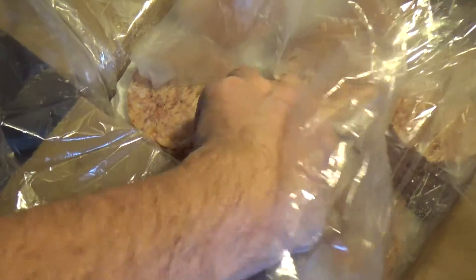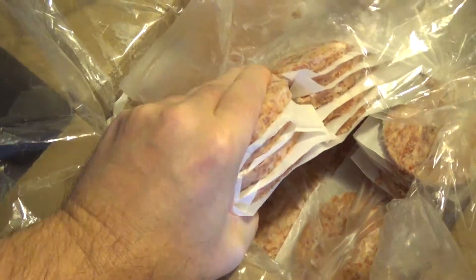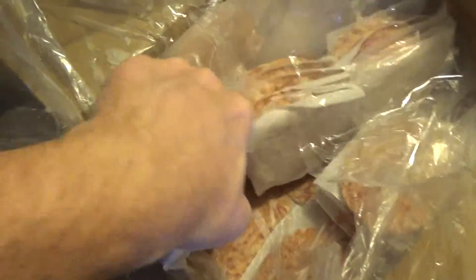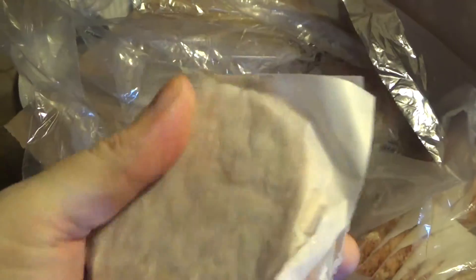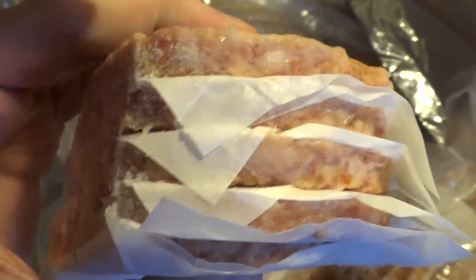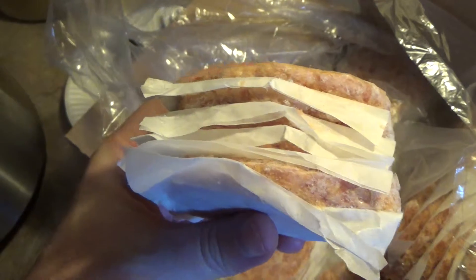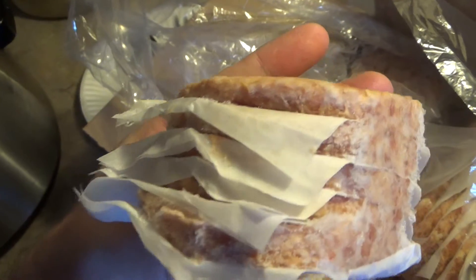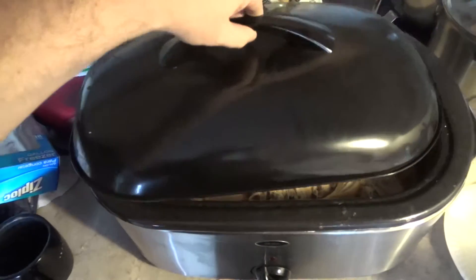Even though these sausage patties are completely frozen, you can actually get out enough to cook for breakfast. All it takes is just separating them. All they had to do was separate those chicken breasts with a piece of paper and people wouldn't have that problem. That's what any person would expect — a simple piece of paper between each chicken breast — and they could have avoided the problem I had where I had to get creative and just cook it all as a big mess and make shredded chicken out of it.